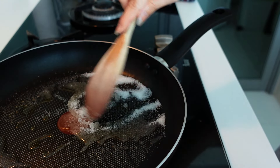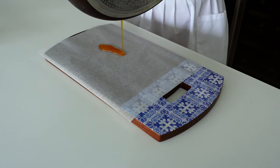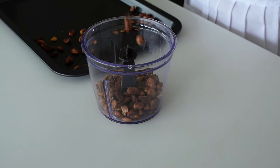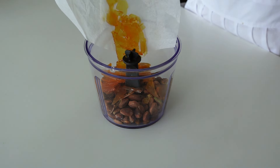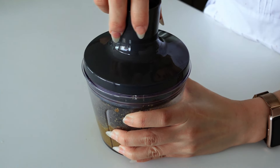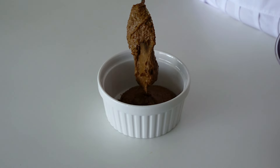Let the sugar melt until you achieve an amber color. Once ready, quickly transfer it onto baking paper and spread it across so it's not too thick — this makes it easier to break once cooled. Once both the caramel and pistachios have cooled, use a hand blender to break the caramel, pour it in together with the pistachios, and blend until you achieve a paste. This may take up to half an hour — be patient. Once ready, transfer into a bowl and it's ready for the croustillant.